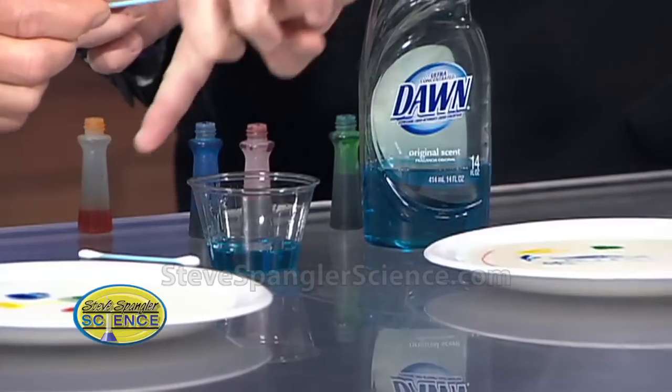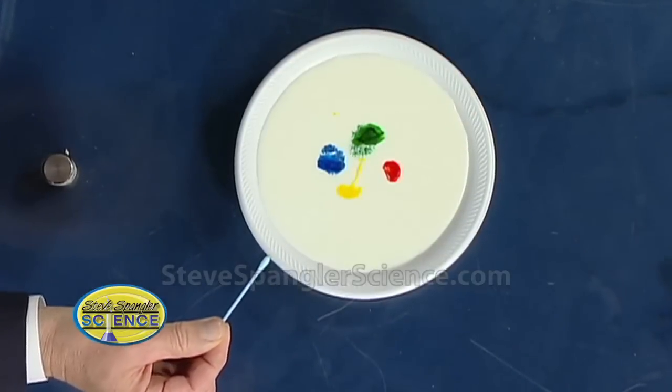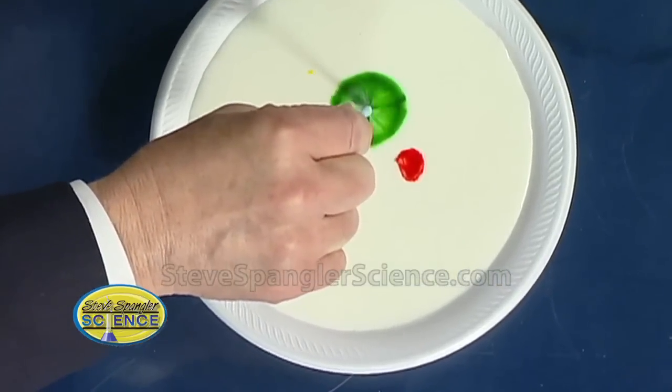Go ahead and take your cotton swab, dip it down into the soap, and then kind of work it off to the side so it's not super drippy. Now what I want you to do is focus on this first one — your plate over here, the green one. You're gonna go right into the very middle of it. You're just gonna put it right down inside and watch what happens. Do I leave it there? Yeah, just leave it right there — just any of them is fine, just put it in.